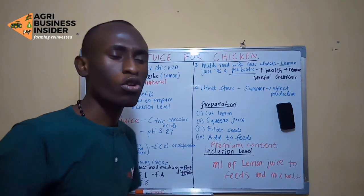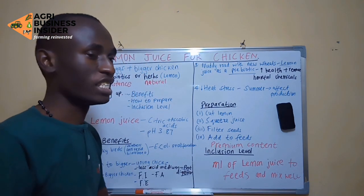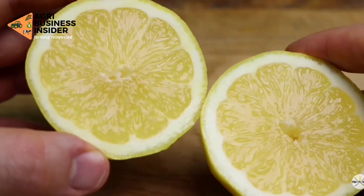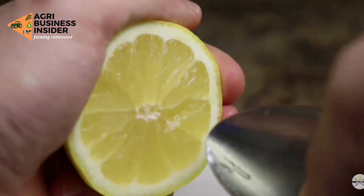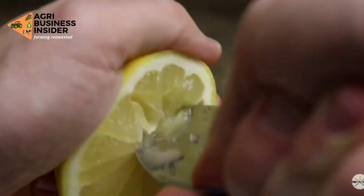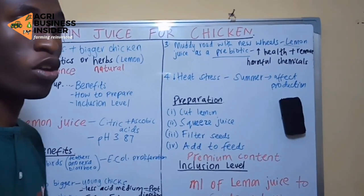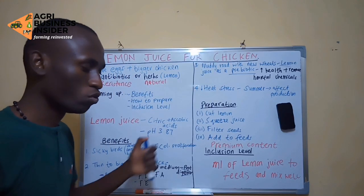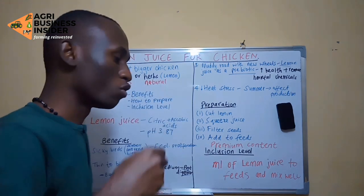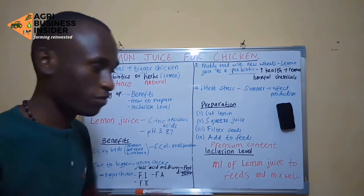Let us discuss how to prepare lemon juice. First, cut the lemon into two parts, then squeeze the juice very well. Filter out the seeds, and now you have the lemon juice ready to add into feeds. If you are not going to use it the same day, you can refrigerate this lemon juice. But the best practice is to use it fresh.